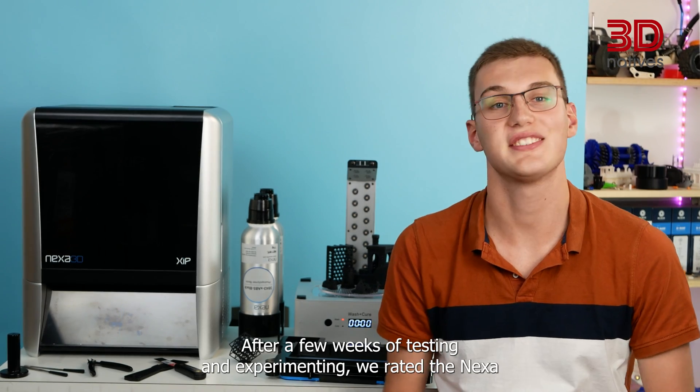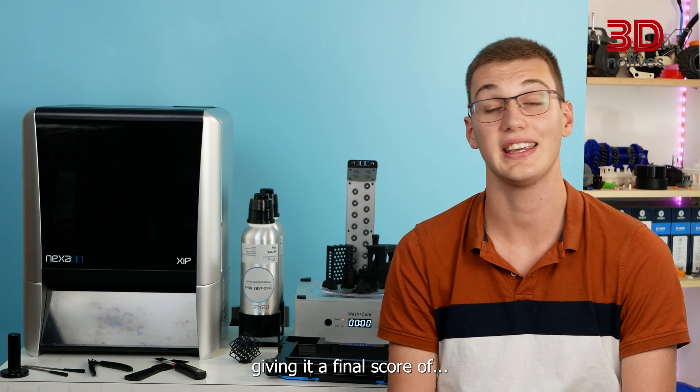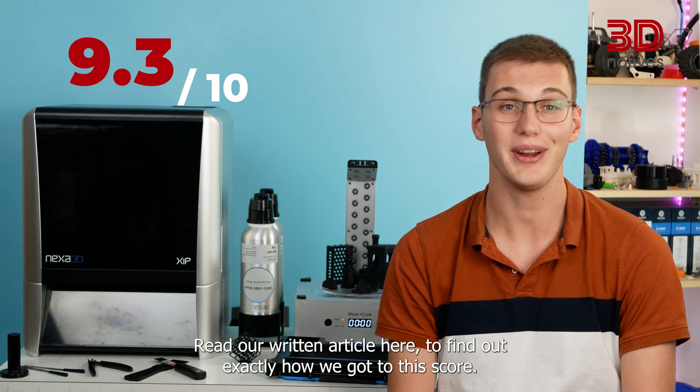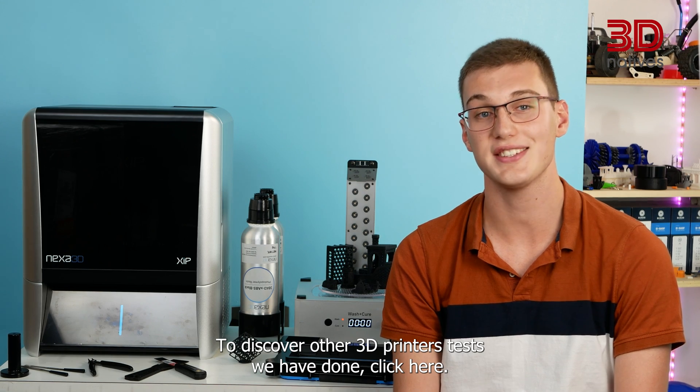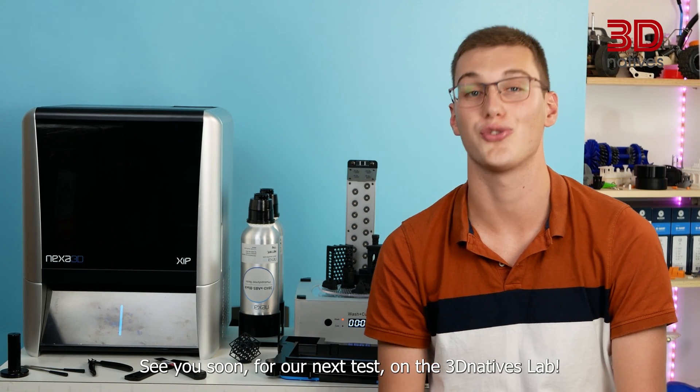After a few weeks of testing and experimenting, we rated the Nexus 3D XIP with our usual criteria, giving it a final score of 9.3 out of 10. Read our written article to find out exactly how we got to this score. To discover all the 3D printer tests we have done, click here. See you soon for our next test on 3D Natives Lab!